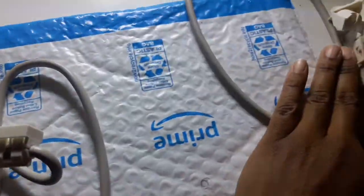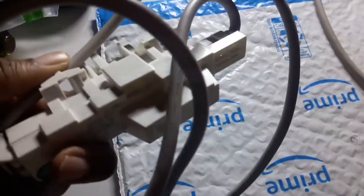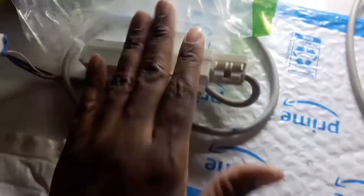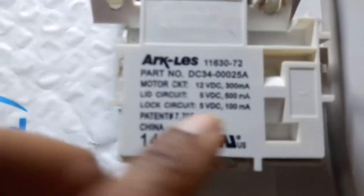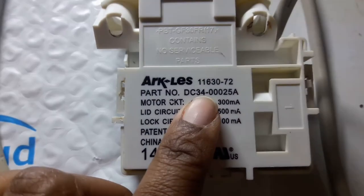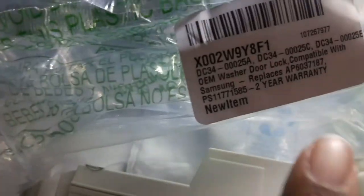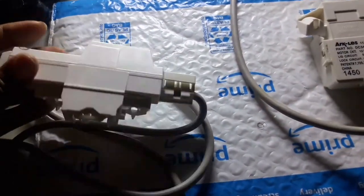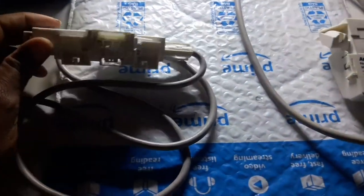Put the new one in. I already bought another one from Amazon — it looks a little different but trust me it really works. What I do is compare the part number with the part number I found on Amazon. The part numbers are listed here and also on the package. I'll list them down below, and keep in mind this is not sponsored — I'm just sharing what happened to me and how I fixed it.